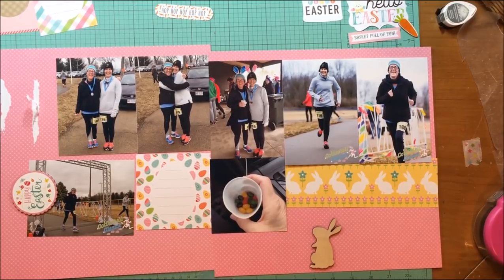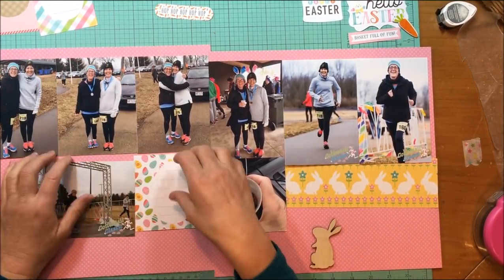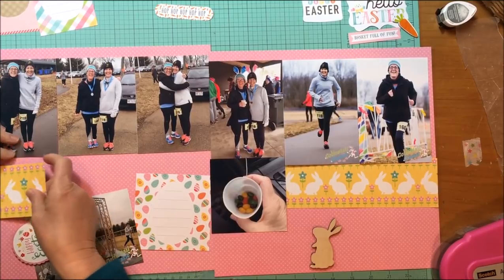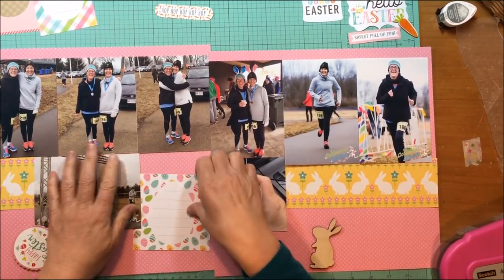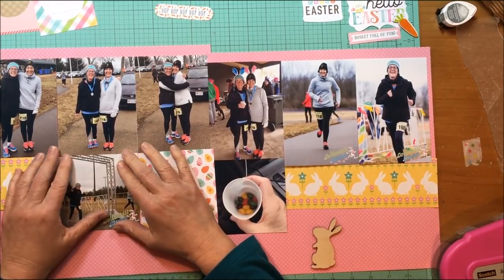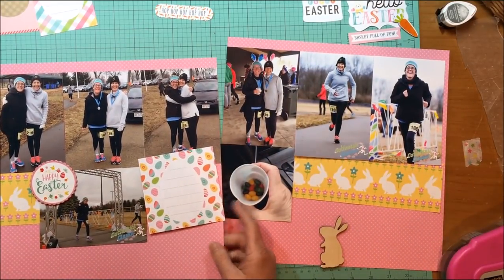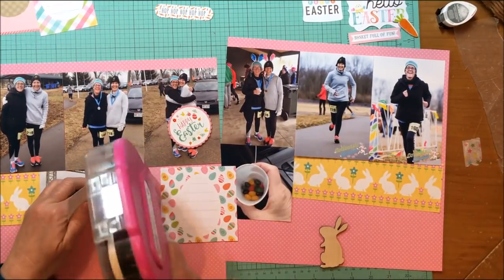It doesn't actually go all the way across — from side to side they're not quite even — but I'm okay with that. You have to really look at it to realize it doesn't go all the way across; most people won't catch that right away. It's just that the photo of my sister and I with the bunny ears is a longer 4x4, so it made it bigger from side to side.